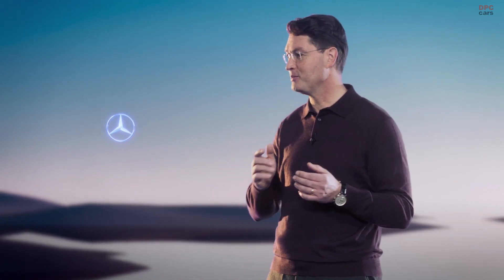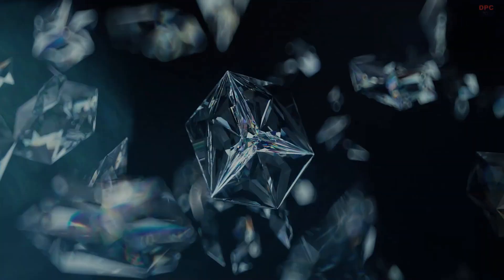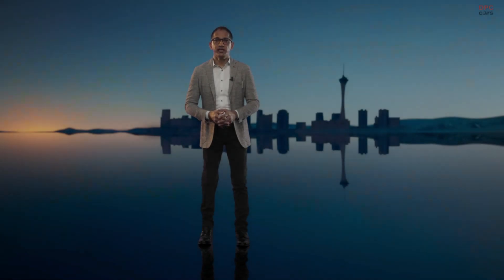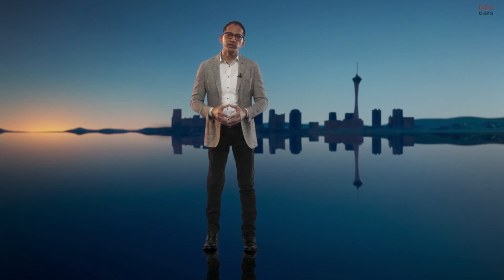The screen appears lightweight, almost floating in the center of the car. We thought we'd take it to where it belongs — welcome to Zero Gravity. There you have it: the MBUX Hyperscreen making its debut in the upcoming EQS, and later coming to other Mercedes models. This is a fascinating piece of technology with many great new features.